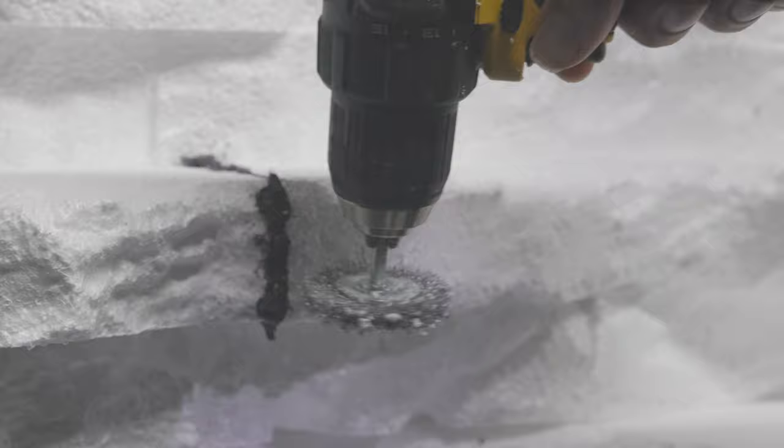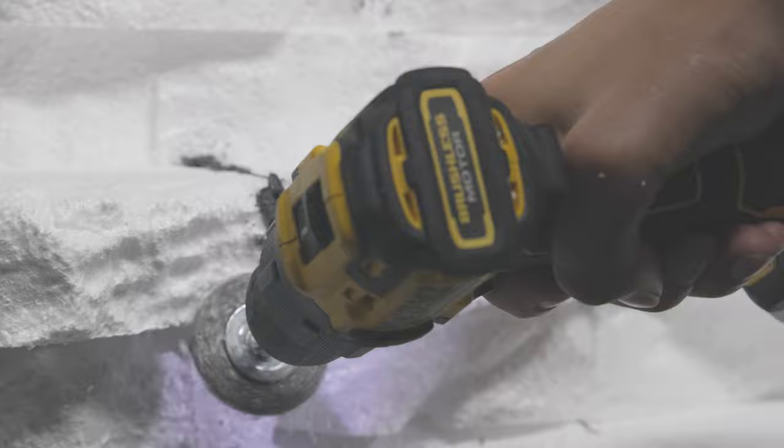Then taking the wire wheel again, we're simply going to touch it up a little bit so it continues that rock look. Don't have to go absolutely crazy with this part — just kind of clean up the edges so that texture continues through into the Great Stuff foam.